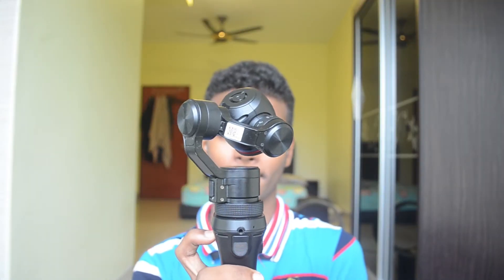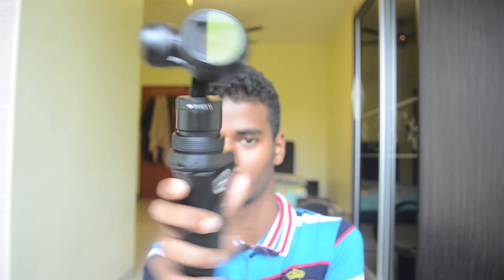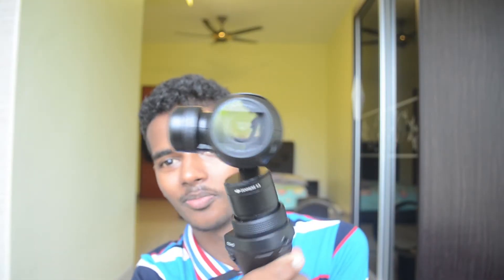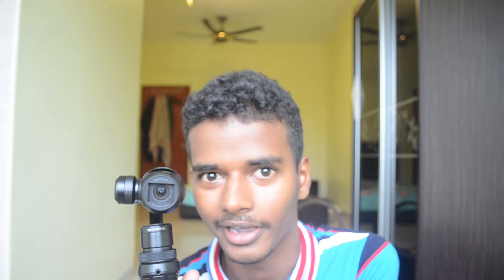By the way, check this new camera my brother bought. It stays in one position even though I am forcing it to move. You wanna see some cool footage that this thing records? This camera is really cool.